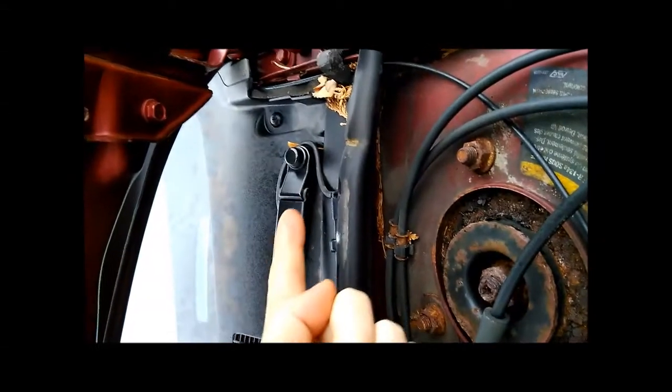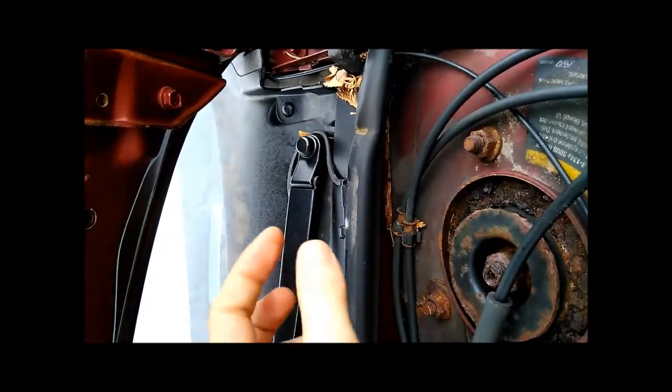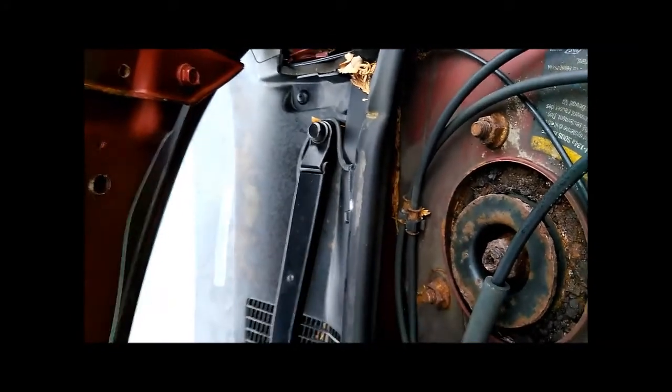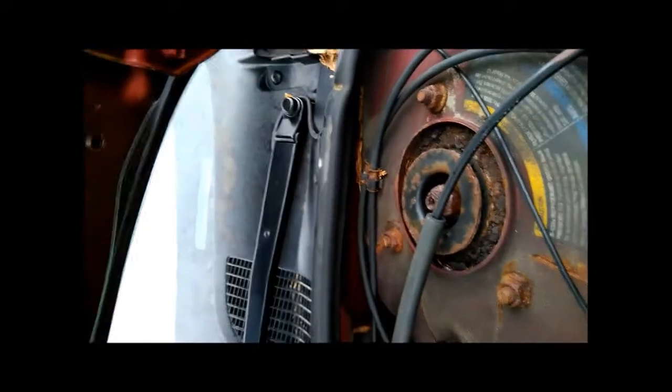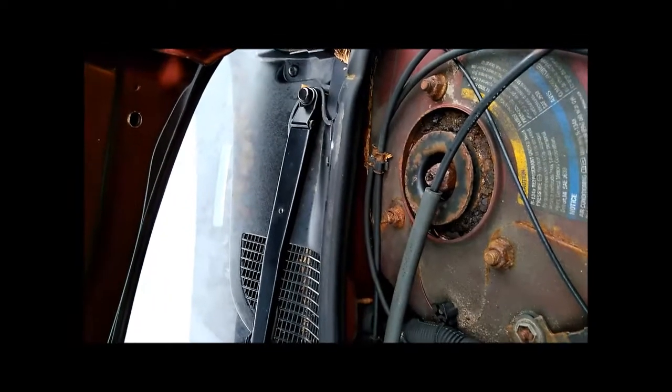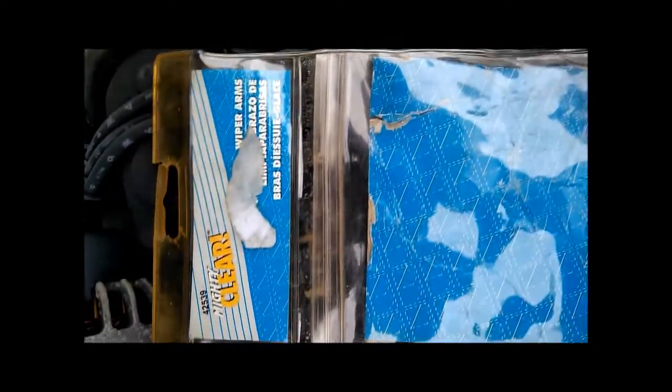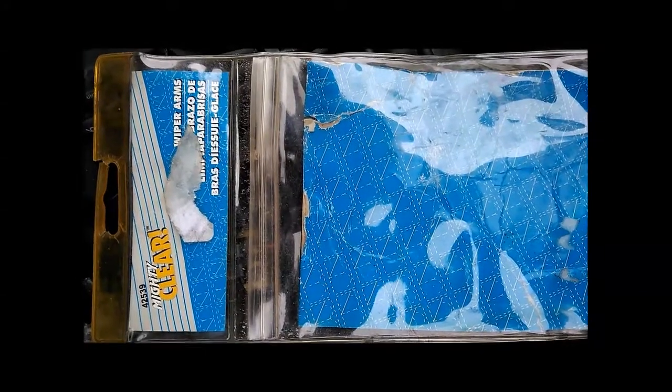In this area underneath that cap, there's a spline that the arm sits on — it grabs the wiper arm, and if you put too much torque on it, it'll tear the metal out, just like a stripped screw. The part number I'm using for the driver's side wiper arm is 42539, and even though it says 'Mighty Clear' on it, it was advertised as a Dorman branded wiper arm replacement.